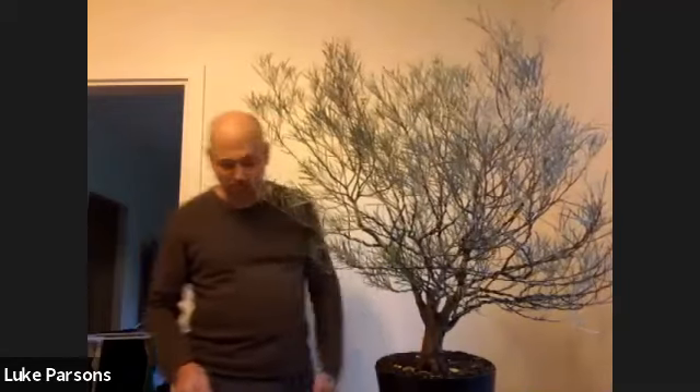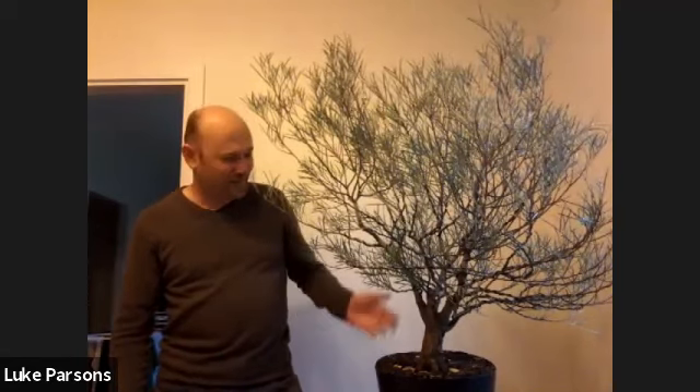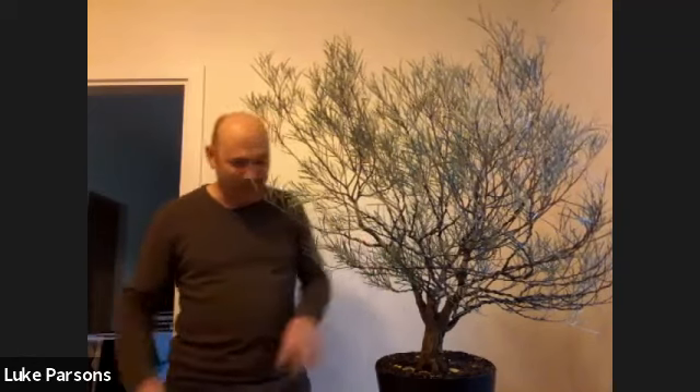Alright, welcome everybody. My name's Luke, for those who don't know me already, and Matt's finally coerced me into running a demonstration. I've been meaning to do it a couple of times, but we've been busy building studios and making pots and all sorts of crazy stuff, but I'm finally there.